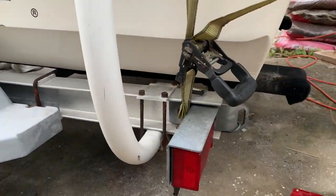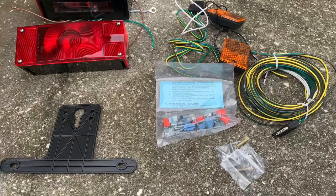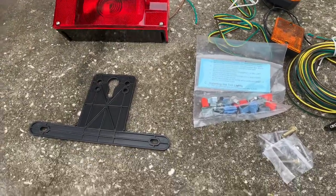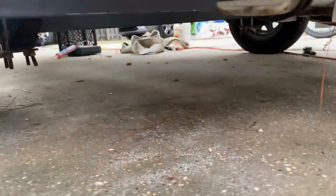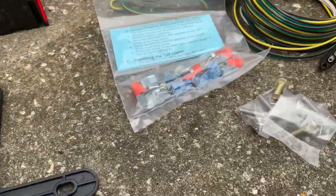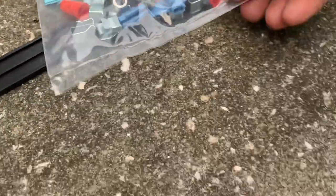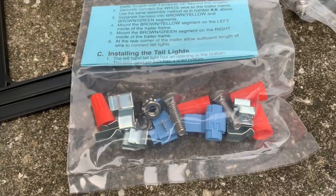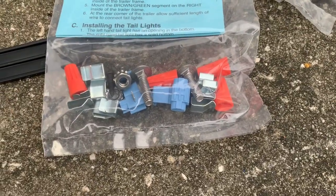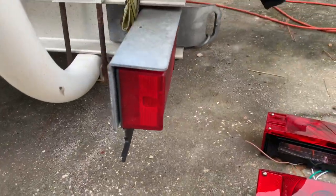I'm doing some trailer maintenance. One of the things I've got going on is my lights aren't working, so I've got a new light kit that comes with pretty much everything I need, including a new tag bracket — I always end up breaking those off anyway. One thing you want to do is flip through and make sure you've got all your hardware. I see wire nuts here, and I don't like using wire nuts in a wet environment, so anything I can replace with heat shrink connectors, I'm going to use heat shrink connectors instead.